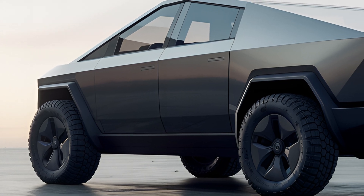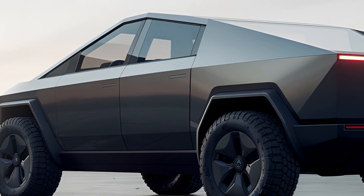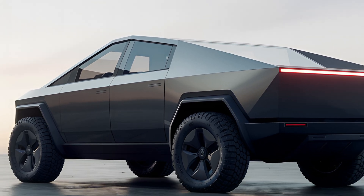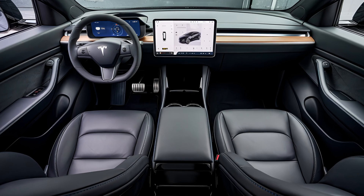The Cybertruck is offered in three configurations based on the number of motors: single-motor rear-wheel drive, dual-motor all-wheel drive, and tri-motor all-wheel drive. The performance varies significantly across these models.